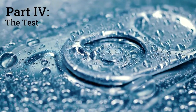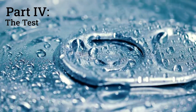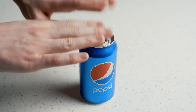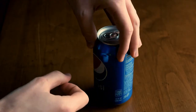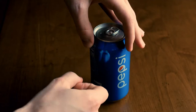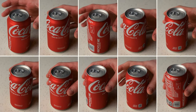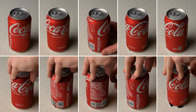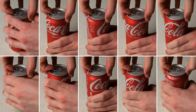Now we can finally do the test: does flicking or tapping calm down a can of soda? We're going to use cold drinks because that's what people drink, and now we also know that all the flicking and tapping has to happen in the first 10 seconds or so, because a cold soda can calm down in as little as 15. I'll be focusing on flicking around the side walls of the can — of the videos that demonstrate that flicking and tapping actually work, they all use this technique. They've all been shaken violently for 10 seconds. The top row will just sit there for an additional 10 seconds, while the bottom row will undergo this flicking regimen. Then we'll open them at the same time.